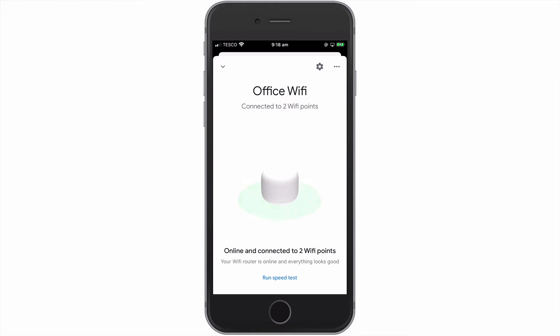When the Google Nest Wi-Fi router panel opens, we are presented with information that confirms that our router is connected to the internet and notes the number of Wi-Fi points that make up our mesh network. At the very bottom of the panel, we have a run speed test link.